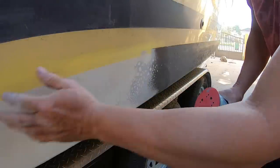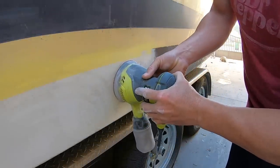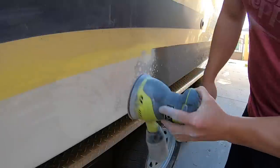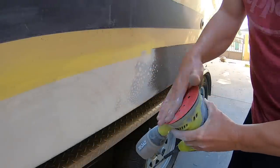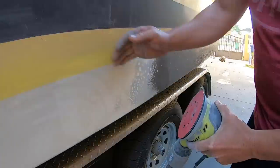Now, there's a trick to this. You have to keep the sander flat. You cannot tilt it, because if you do that you're going to go into the gel coat and then burn into the fiberglass. So you've got to keep your sander as flat as possible, put a little bit of force, and you'll see it eats it up. I'm using 60 grit sandpaper right now, so you can see how fast it's going.